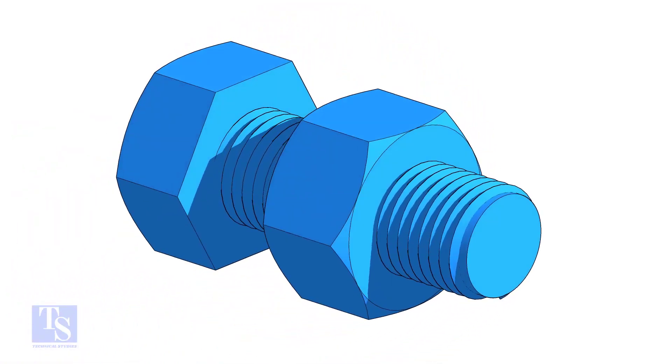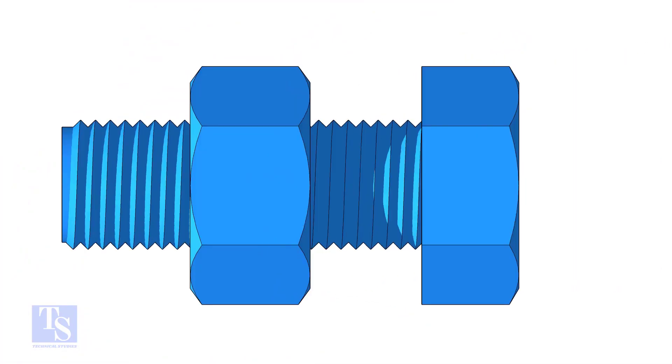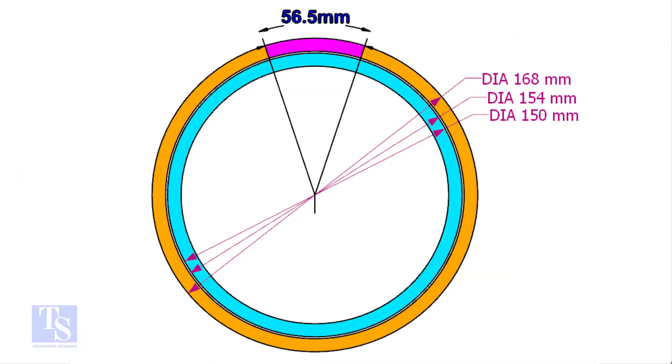You can either make the pipe from a piece of flat bar or from a piece of pipe. The pipe fittings I used here is 6 inch.